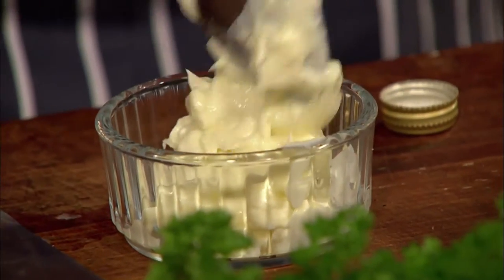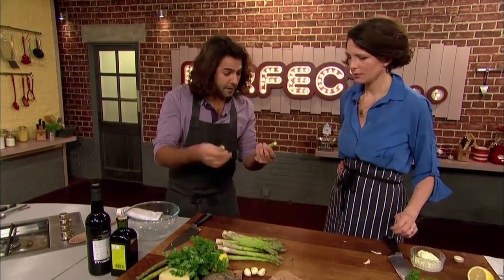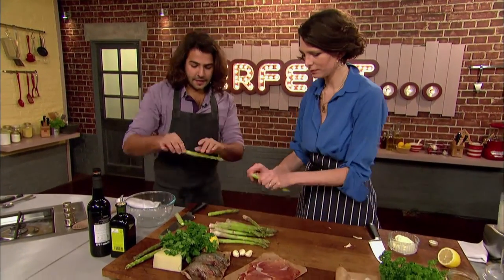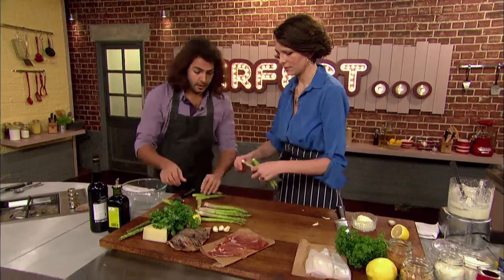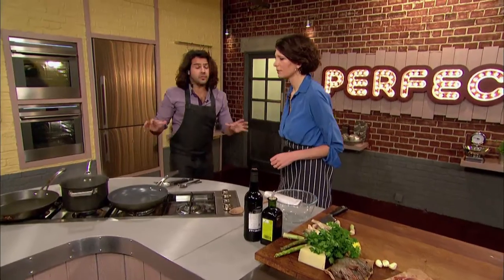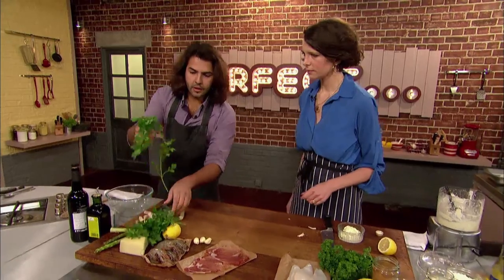With Tomasina's alioli done, it's over to Omar to kick off with his asparagus tapas. He snaps the stalks where they naturally break to remove the hard woody bit. Spain is a big producer of asparagus, both white and green. Omar blanches the asparagus in well-salted water for a couple of minutes, then leaves them to cook while he chops some parsley.